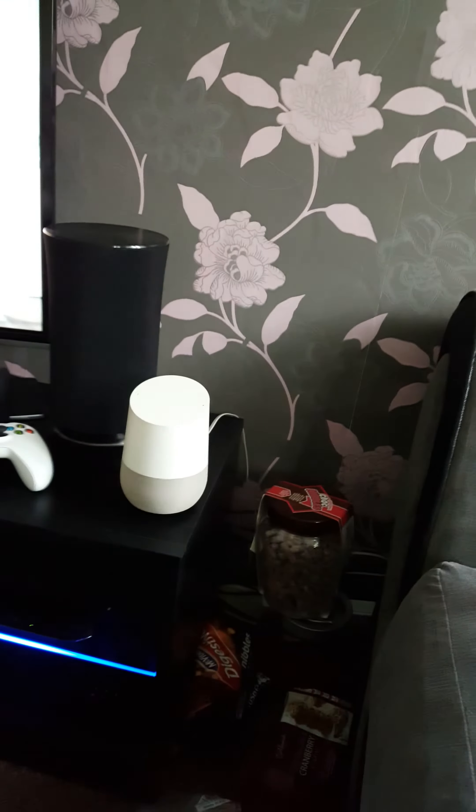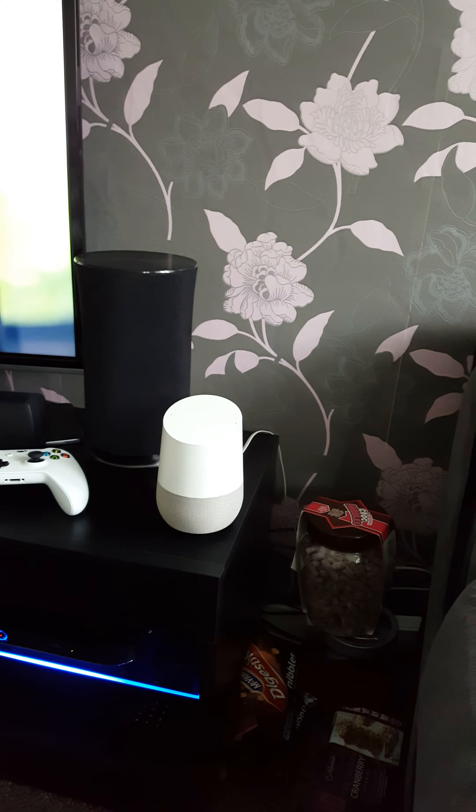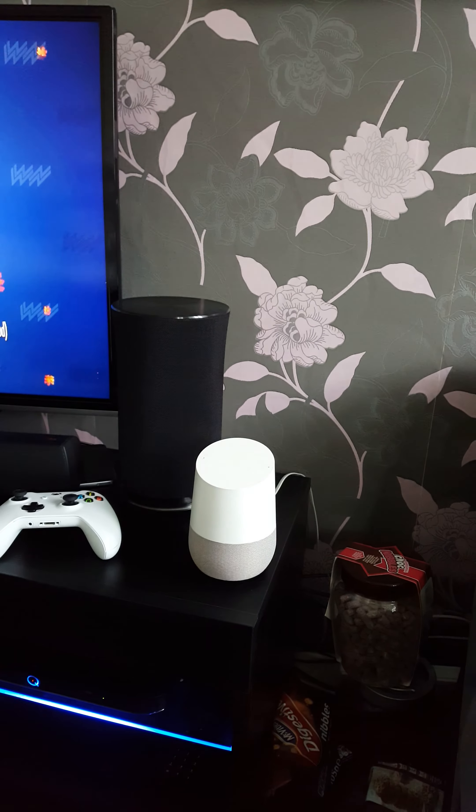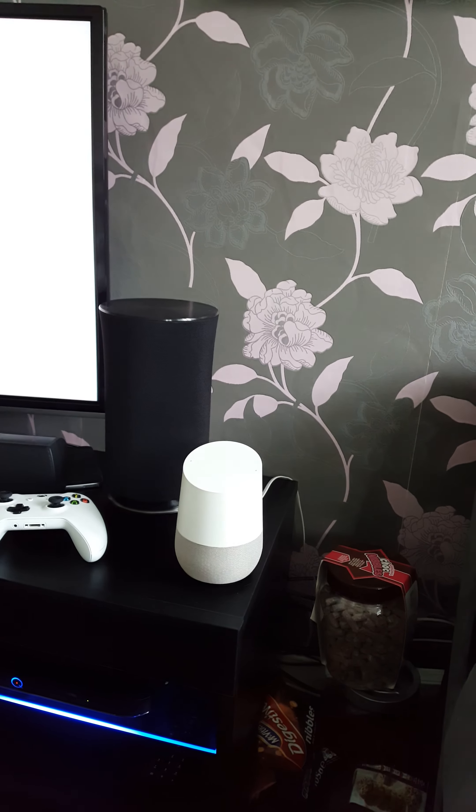This is a short video of how to connect a Samsung R3 to a normal TV that isn't a Samsung TV.